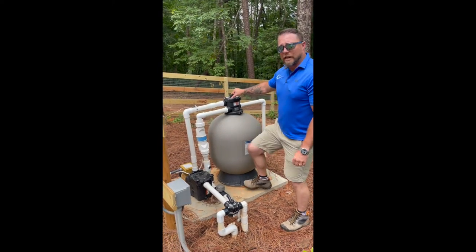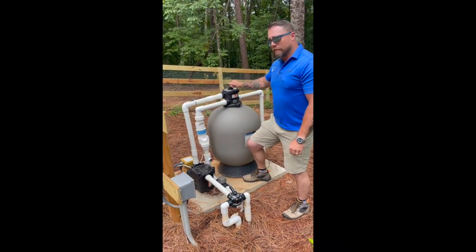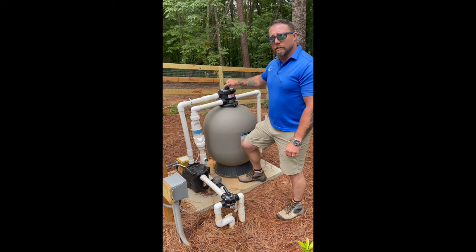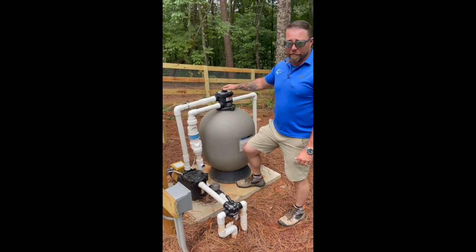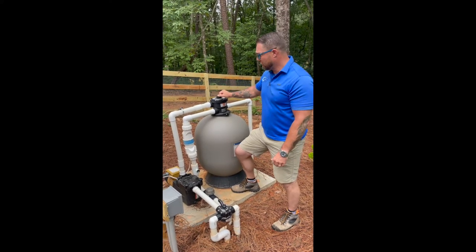On top of your sand filter is called a multi-port valve. Under no circumstances do you ever want to turn this handle while the pump is running. It is under pressure and it could potentially blow up in your face. To avoid that risk, we always turn the pump off when we turn this handle.